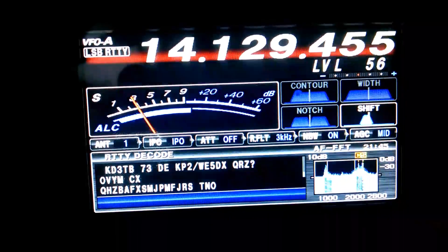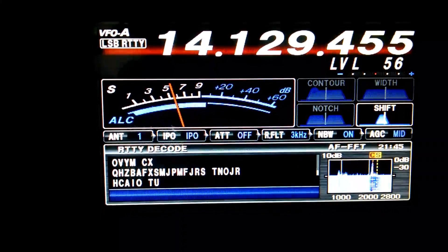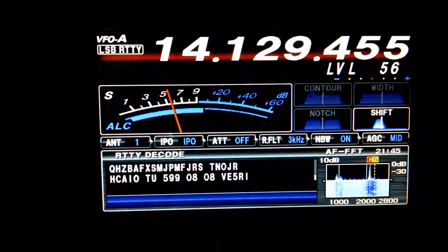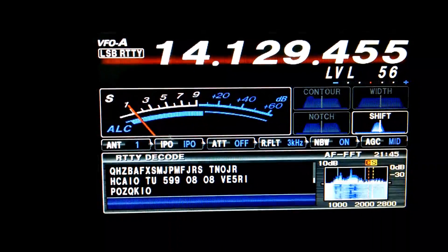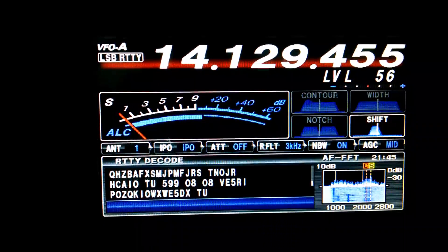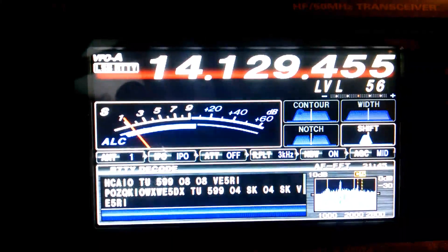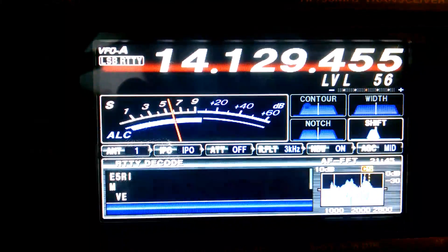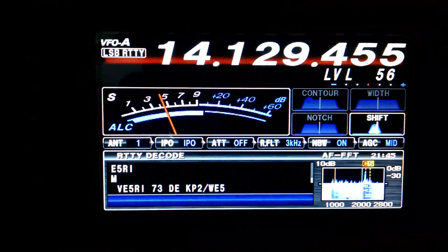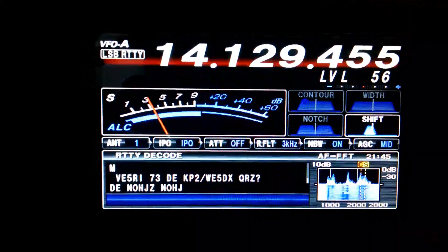Let's put some sound to this. You see the call signs if you know what you're looking for. You see the call sign — a VE5RI. Looks like Canada. Somebody's a 599. There's my 2 meter going off.